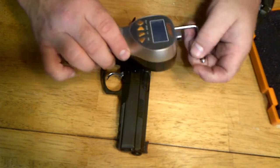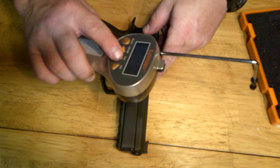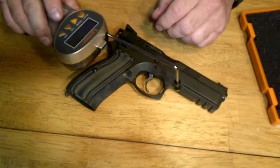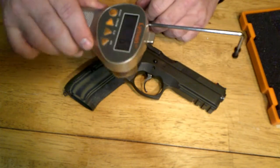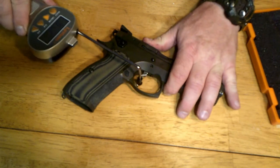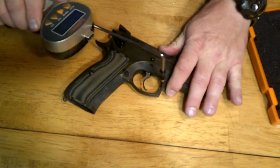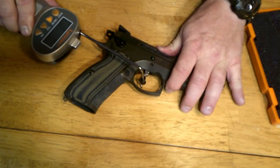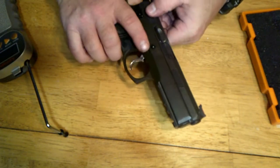With this trigger pull gauge, sometimes if you don't pull it just right, it's not the most accurate thing in the world. For the double action pull, I'm getting readings around 6 pounds 2 ounces, 6 pounds 7 ounces — so it's got about a 6.5 pound trigger pull. That's what I've always measured it at in the past.